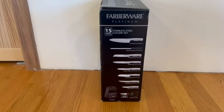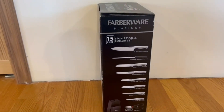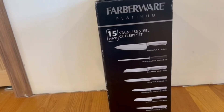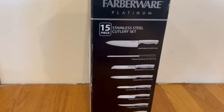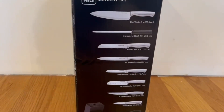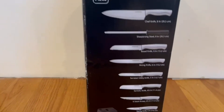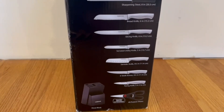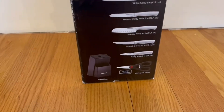Right here on the side, we actually have everything that the set consists of. We have one 8-inch chef knife, one 8-inch sharpening steel, one 6-inch bread knife, another 6-inch slicing knife, a 5-inch serrated utility knife, a 4.5-inch santoku knife, 4.5-inch six steak knives, a 3-inch paring knife, all-purpose shears, and a wood block that is included.